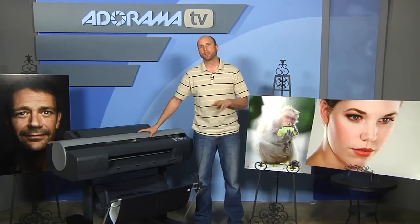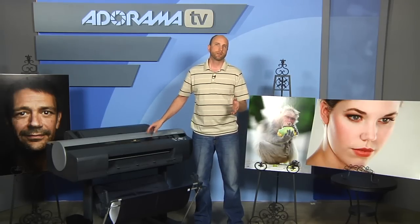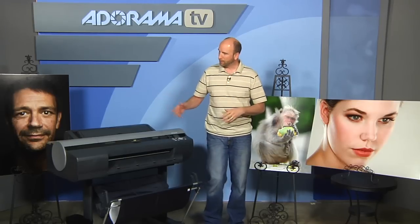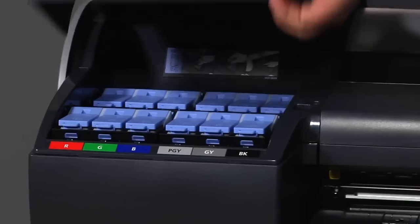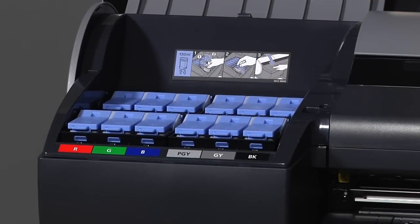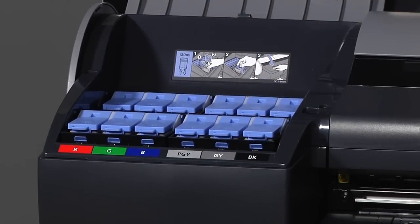This has a resolution of 2400 by 1200 dpi, so you get some really exceptionally high quality prints. Over here, let me show you the inks — this has 12 inks and uses the Lucia EX pigment inks, which are going to last a long time.